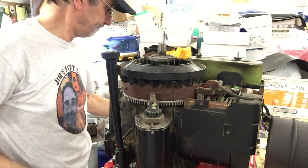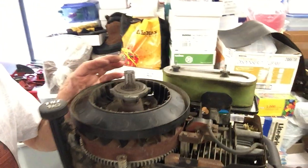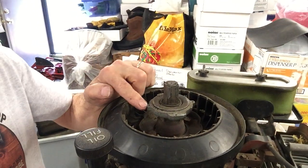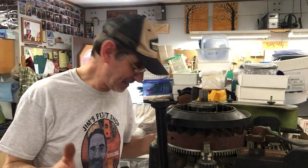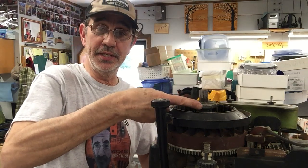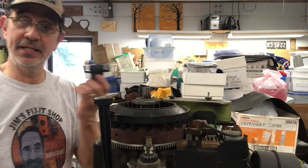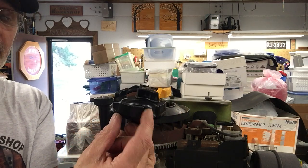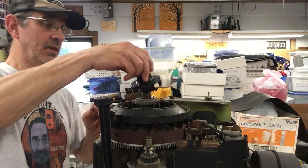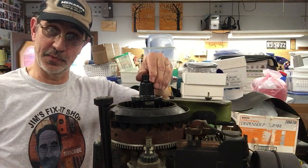Now we've got this nut on here — it's not a standard nut. It's an aluminum housing with four ears on it, all aluminum. There's a special socket made to remove them — it's got four slots of different widths, and the ears are different widths too. It goes on one of two ways: this way, or 90 degrees, or 180 degrees around the other way.